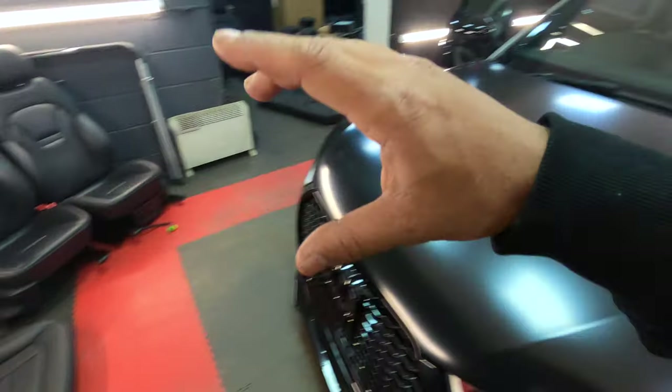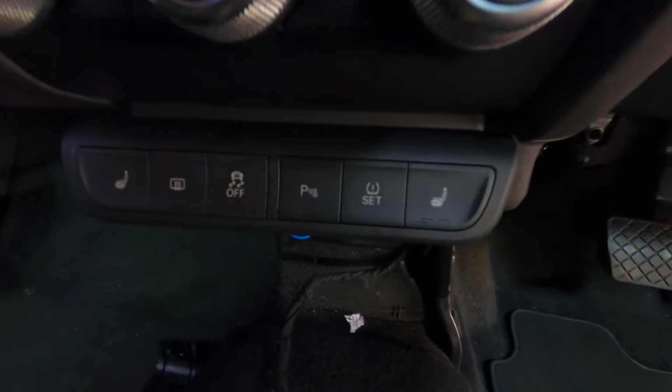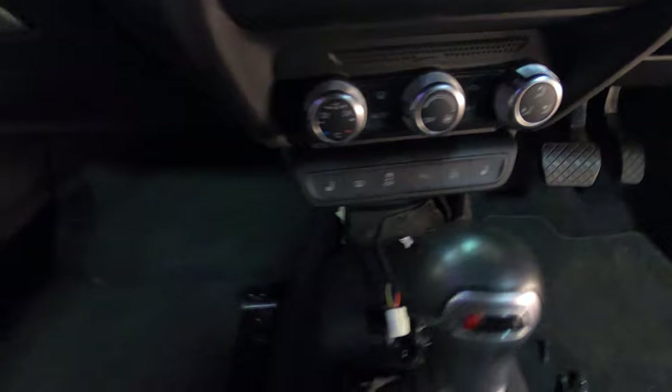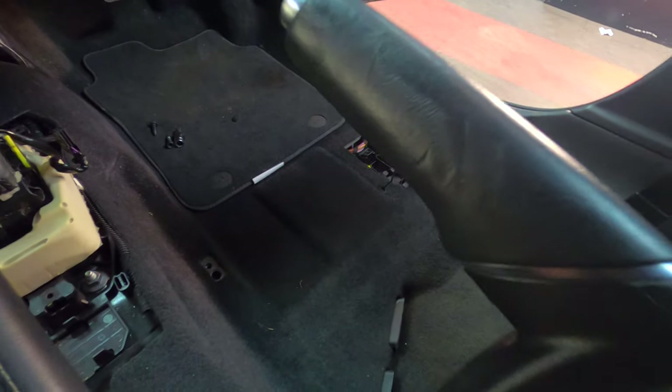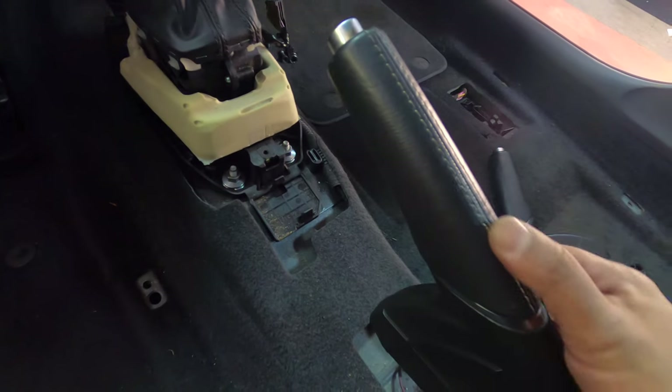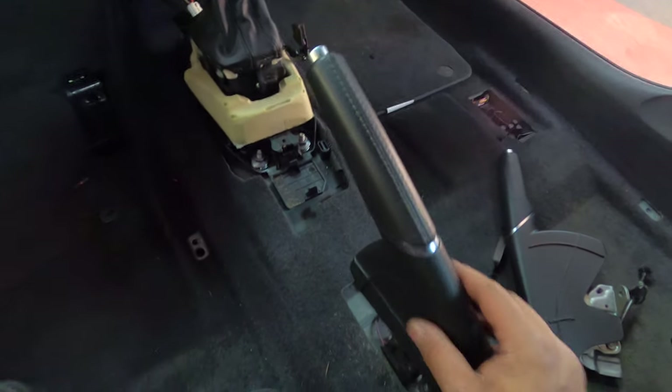Six hours later - the heated seat wiring is all in as well as the switches, and as promised I won't leave a single blank. Down here under the seats we have the new plugs for the heated seats, one on each side. Another thing I've done is swapped out the handbrake - the standard one was plain leather and a bit battered. The one I've now fitted is from an Audi S1, which came with the seats, and has the matching white stitching. Nice little upgrade.